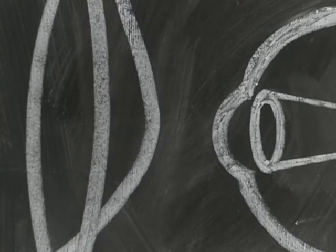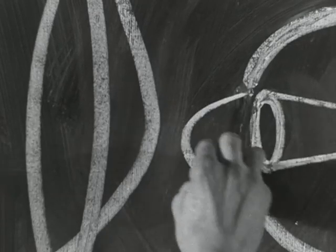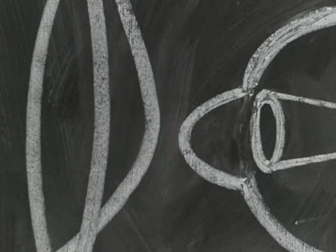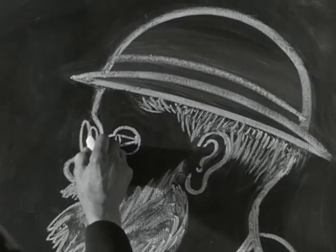The cornea should be evenly round like a watch glass, but sometimes it is shaped more like a spoon. This defect is called astigmatism. It also impedes clear seeing and must be corrected by special glasses.